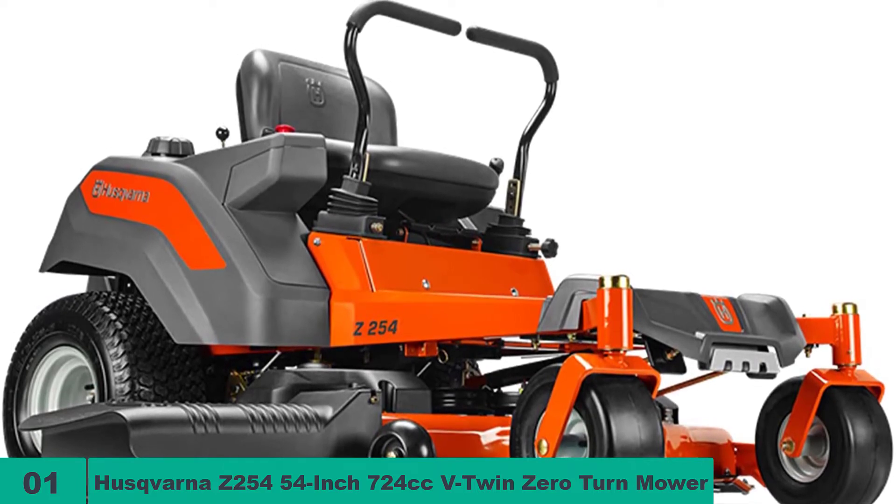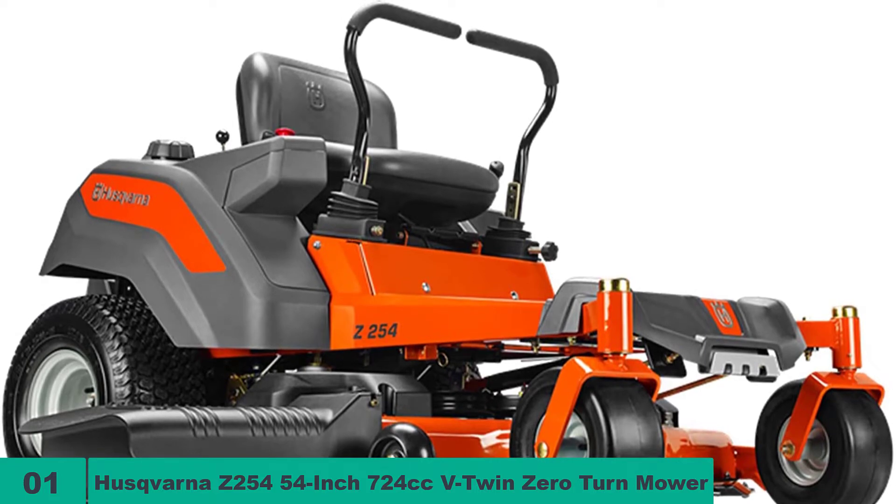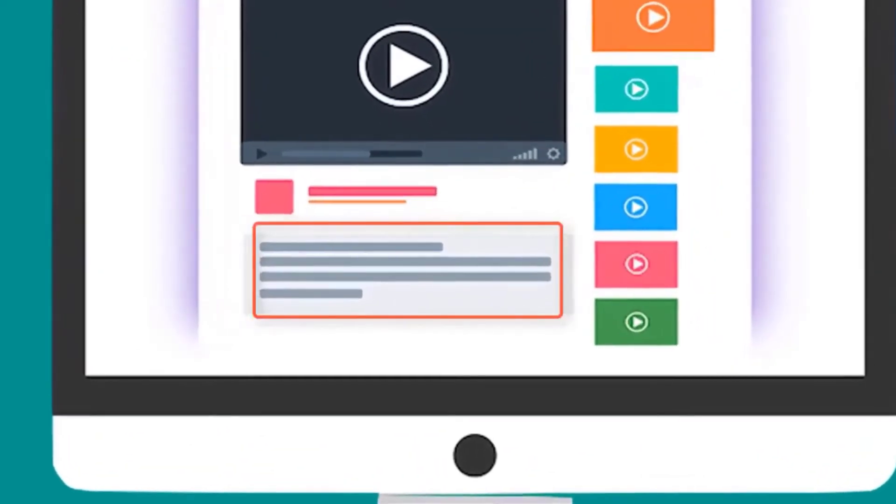The Husqvarna Z254's cutting deck is made from 12-gauge steel, has four anti-scalp wheels, and its cutting height can be set between 1.5 and 4 inches. Check out the description for more information about this product and the latest price.